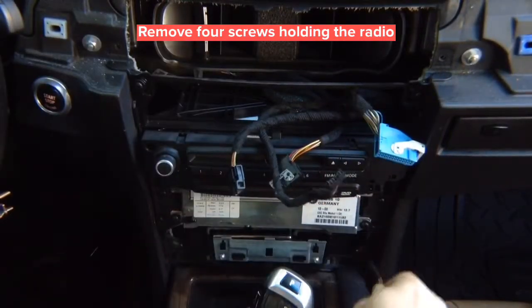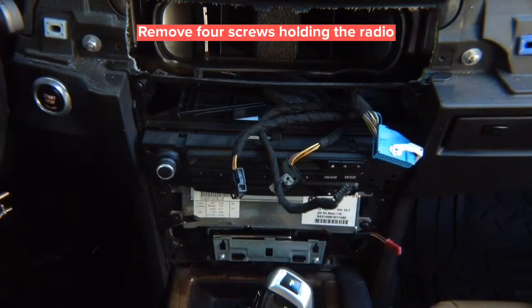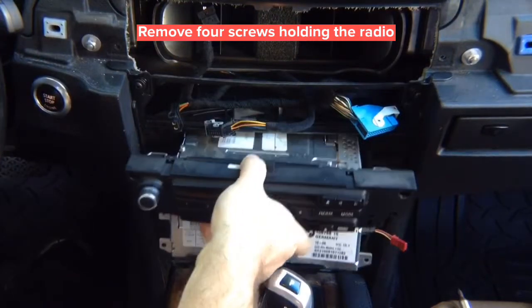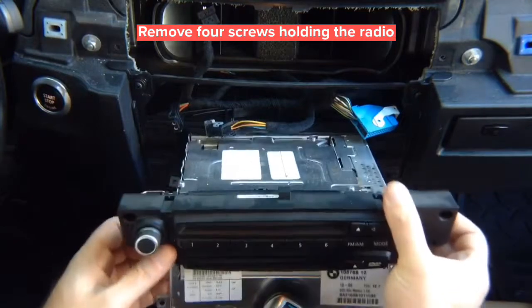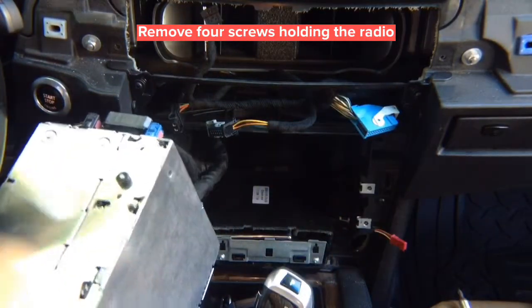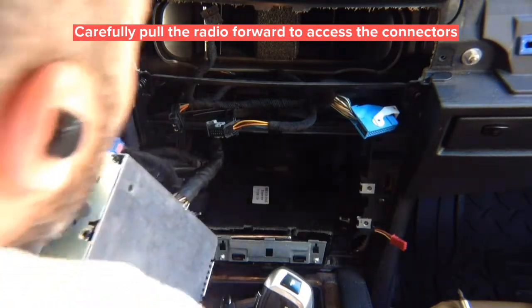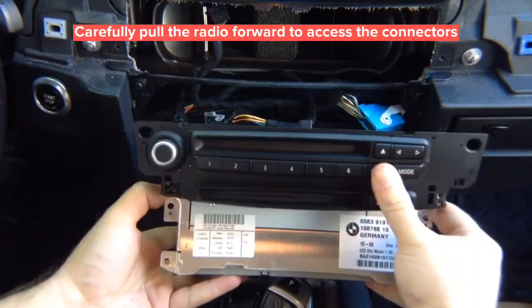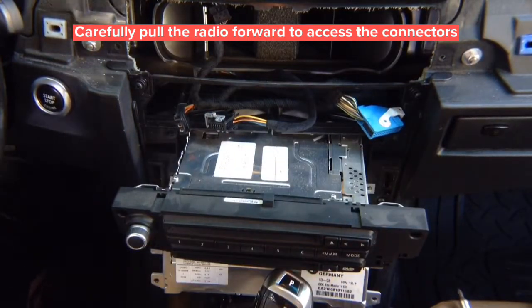Don't forget you have two connectors on each side — reconnect them during installation. The four screws are holding the radio in place. After removing the screws, pull the radio out to access one of the connectors in the back — the main connector in the back of the radio is what gives you everything you need.